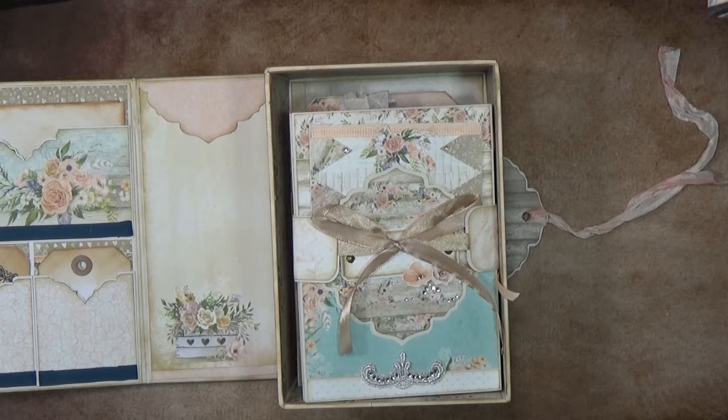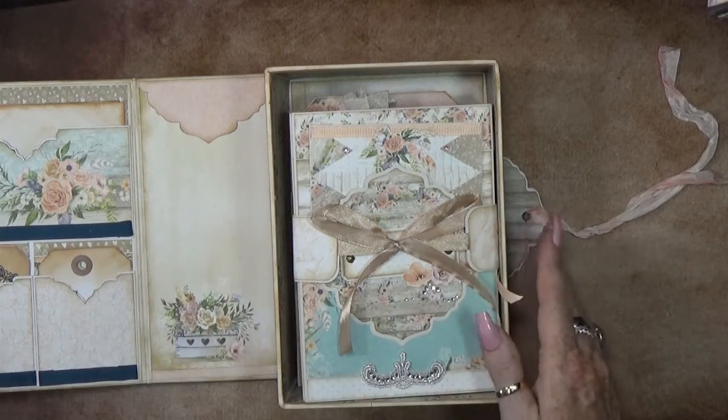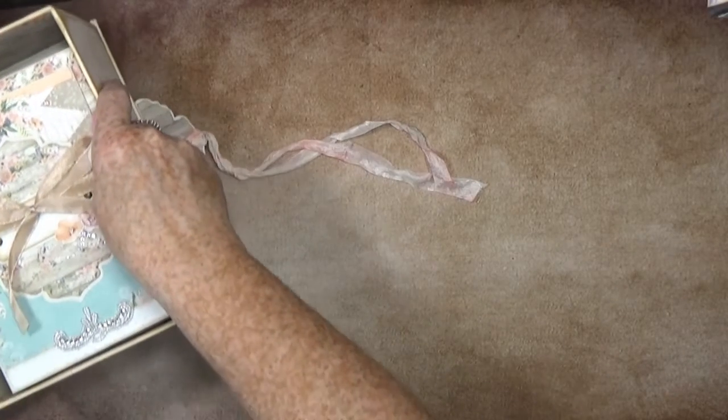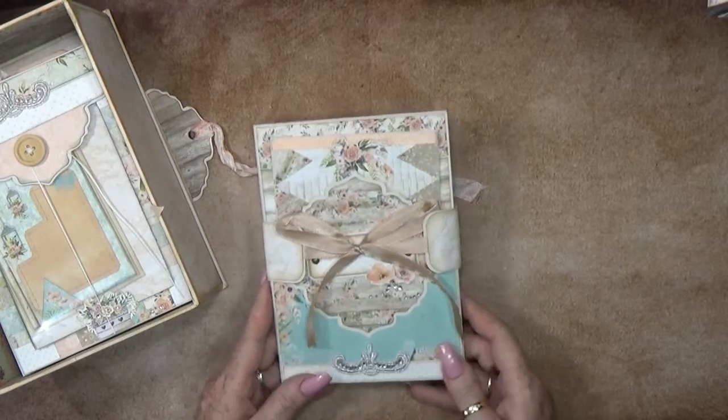I like to give you a slow one-by-one walkthrough because there is so much to see. So the first thing I'm gonna pull out - let me just put this away. Just a little inside - okay, let me pull out the first thing.